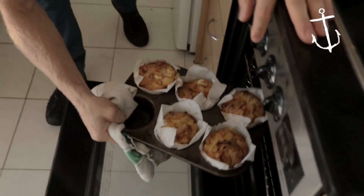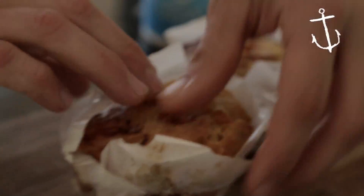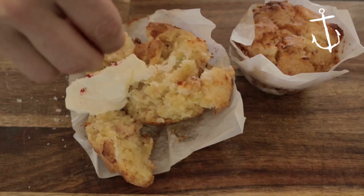Just pop them in there. So they've been there for about half an hour — they should be ready. Let's have a look. Beautiful. So nice and carefully, because they're warm, pop them out. So that's our muffins. I'm just going to cut one open and finish it off with a bit of natural Greek yogurt and a little bit more chili salt on top.